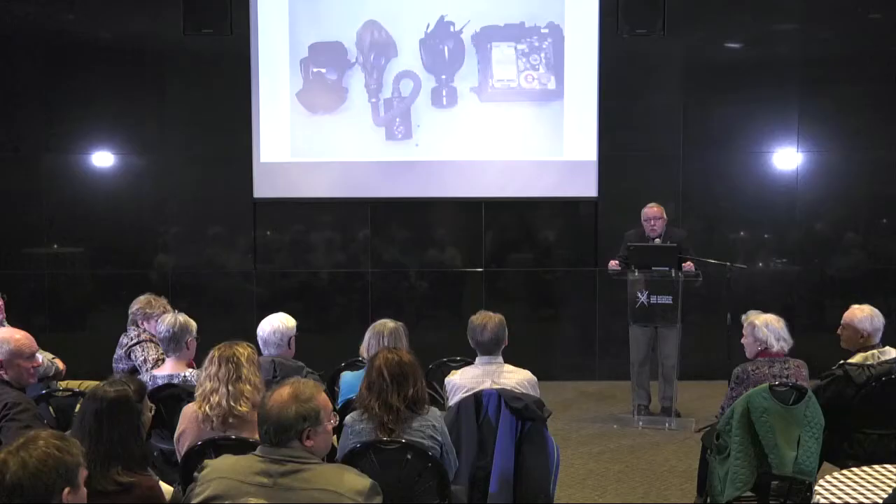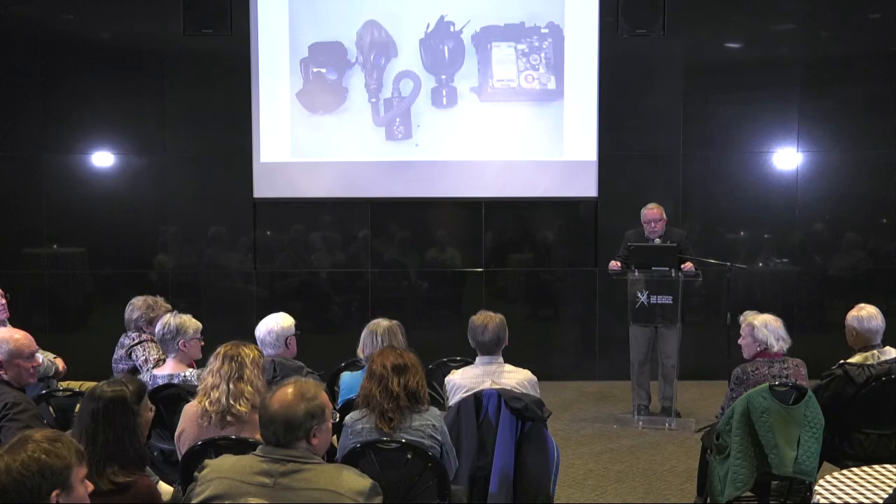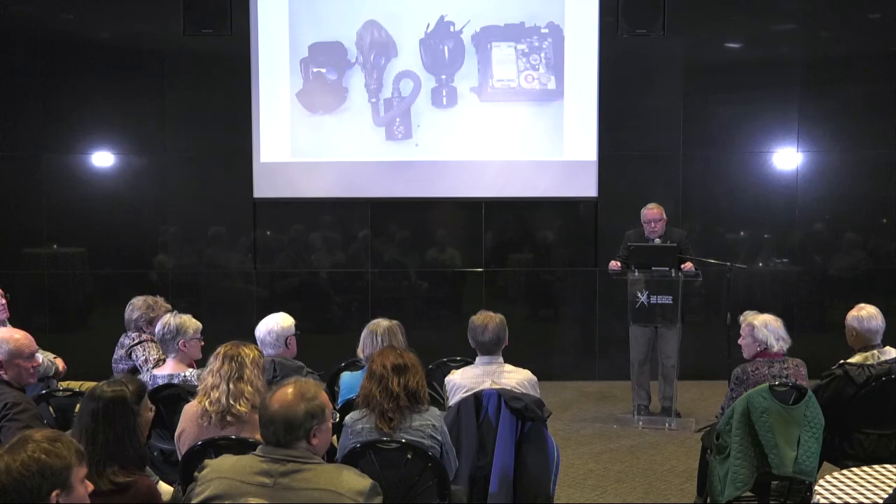I know there are more questions, but our Senior Curator will be happy to take them afterwards. Please join me in thanking Senior Curator Doran Cart.